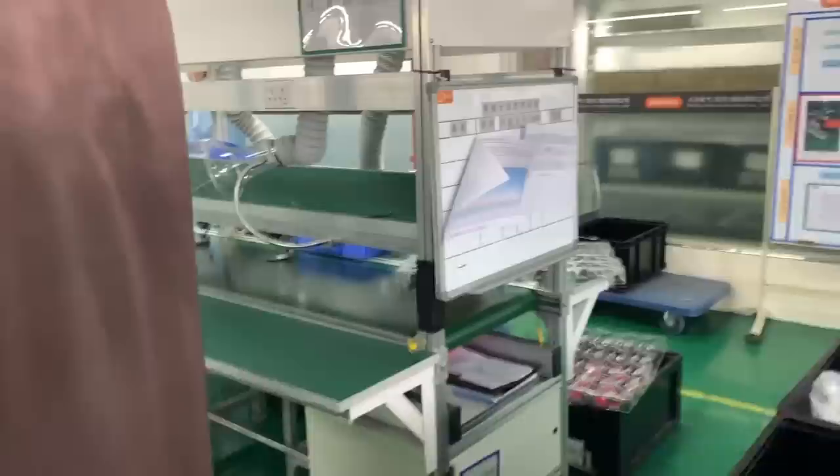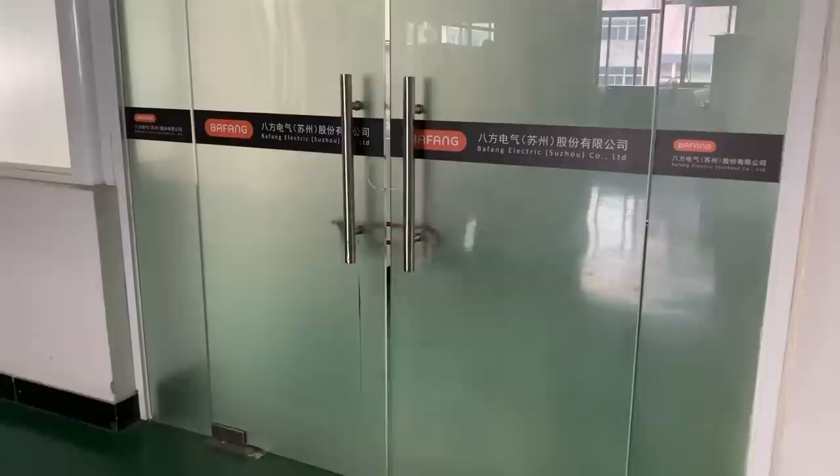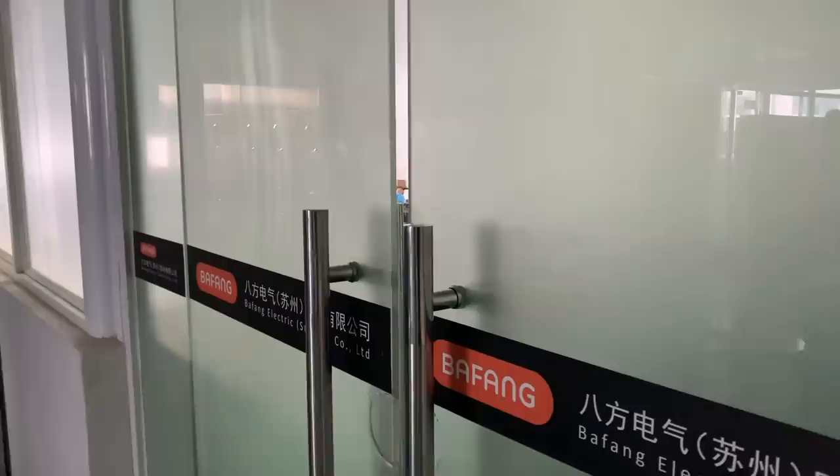But it's not just assembly and manufacturing that happens in the Bafong factory — there's also research and development going on as well. While I got to see much of this myself, there was one section of the factory's R&D department that was locked and I wasn't allowed to enter. This was described as the Skunk Works area, and I don't know what's going on in there, but you can bet I was pretty darn curious.